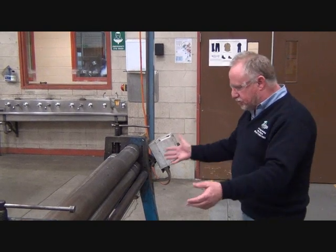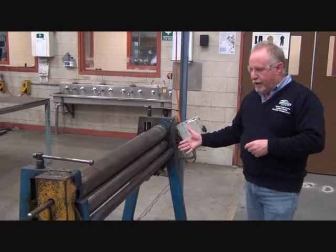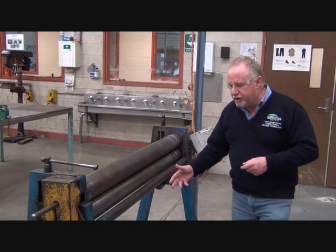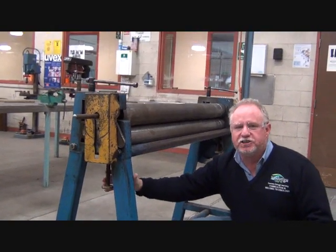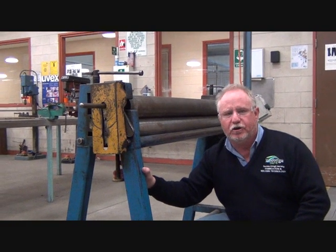When we look at the rollers, this is the side of the machine that we work on. This is the front of the machine, and it has two rollers at the front — they're called the pinch rollers. Underneath, at each end of the machine, we have an adjustment that we use to adjust the pinch of the rollers.